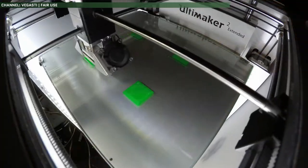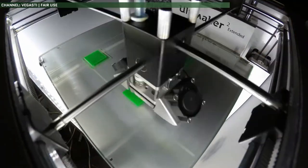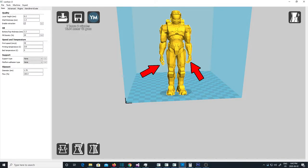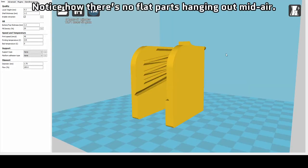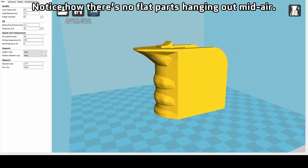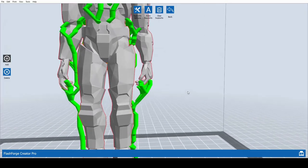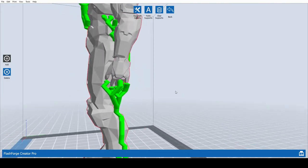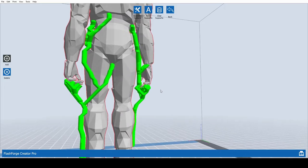The first consideration is orientation. 3D printers print from the bottom up, drawing items layer by layer. Imagine if you have the flat bottom part of something mid-air and the print head has nothing to print on. Your object should be designed so that any flat overhangs are on the bottom of the model sitting on the print bed. 3D printers can create support scaffolding to get around this, but it will require some additional cleanup afterwards.